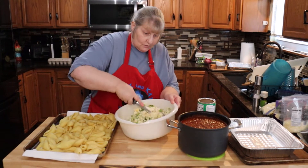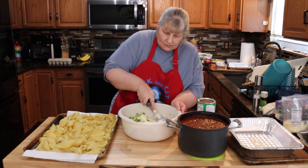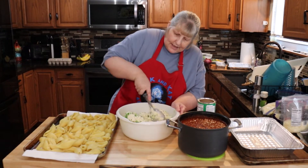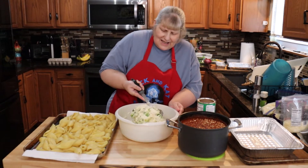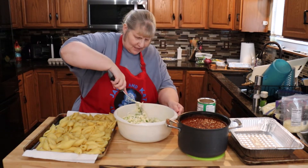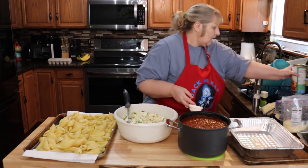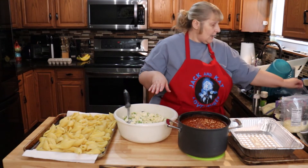And some salt — be easy on the salt because some of these cheeses are full of salt and it might get too salty. This is coming together really well. I don't think I'm going to add any more breadcrumbs — that was just enough. You don't want to add too much because then it becomes all breadcrumb with a little bit of mixture, and you want to taste those cheeses.